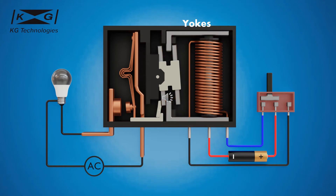The yokes are two L-shaped metal bars at each side of the coil. The magnetic fields generated by sending a signal pulse to the coil induce a magnetic field in the yokes. The yokes then function as magnets that control the rotating armature.